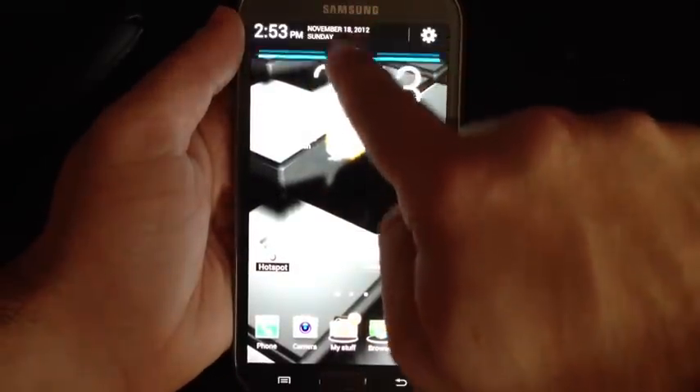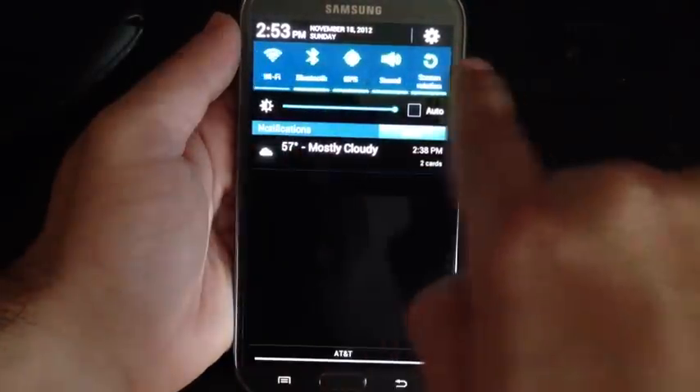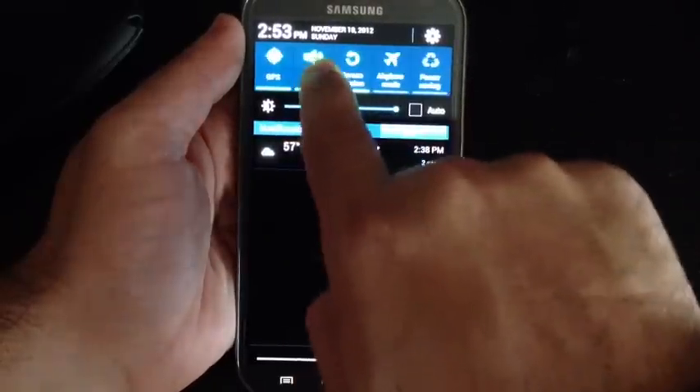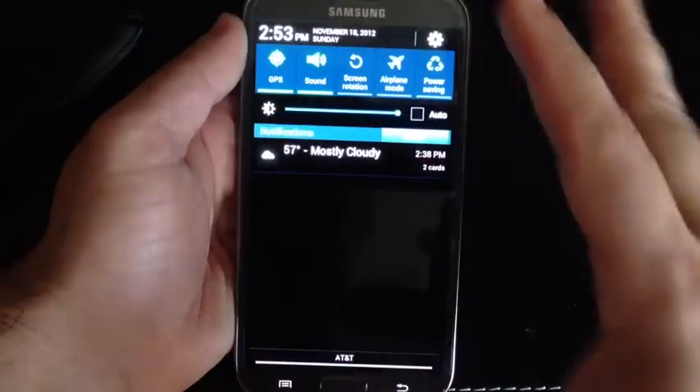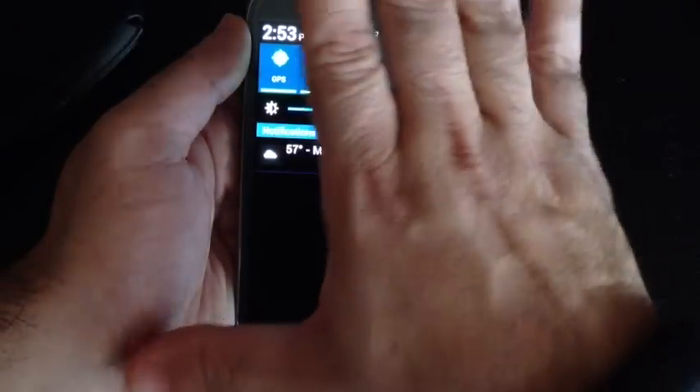If you take your finger and bring it to the top of the screen and bring it down, this area will pop up. You'll notice screen rotation — if you tap that function, the phone will not auto-rotate. It will basically stay in this fixed position.